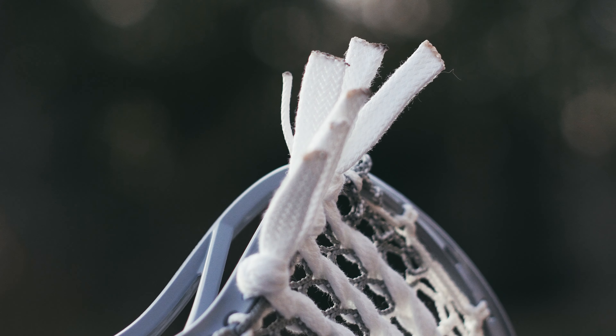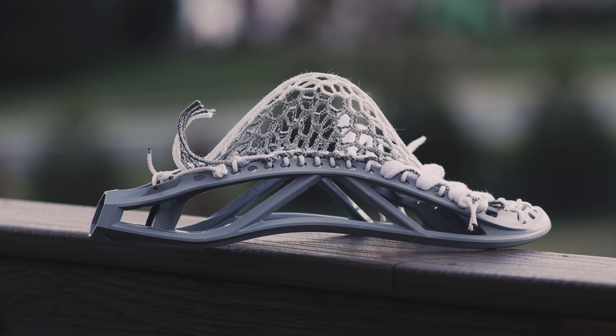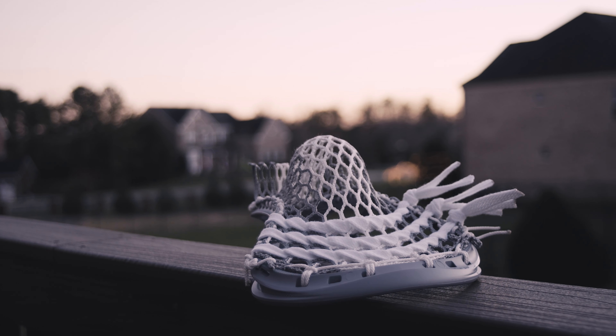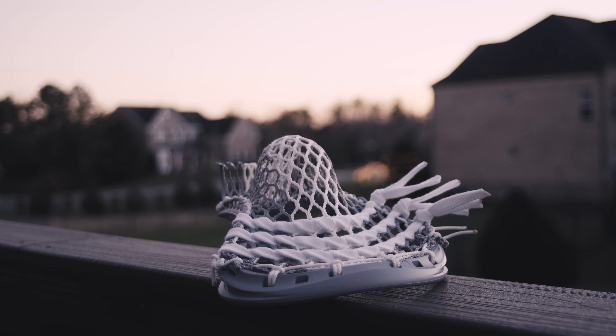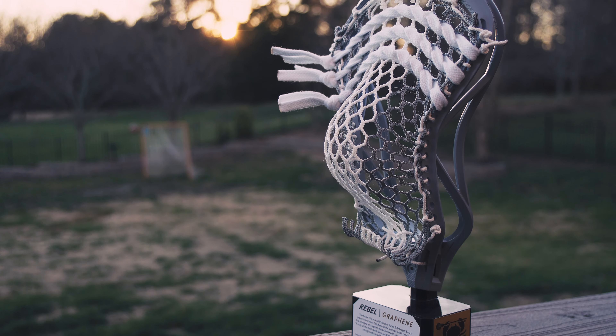A few extra notes: if you pick up the Rebel Graphene, both of our current stringing tutorials for the Rebel O and Rebel Defense will work without issue as long as you use Hero 2.0 Mesh. Now being a part of Project Beta, this is a limited edition run, with 1,000 made for offense and 500 made for defense — so when they are gone, these heads are gone.